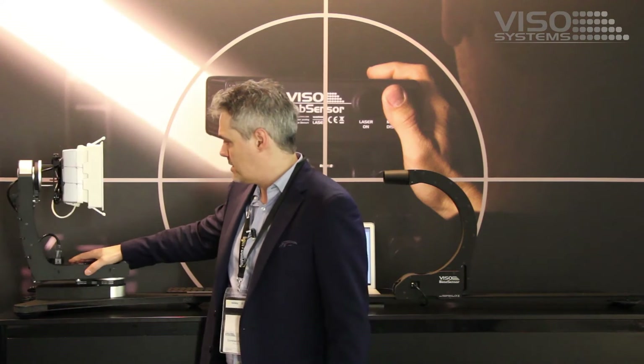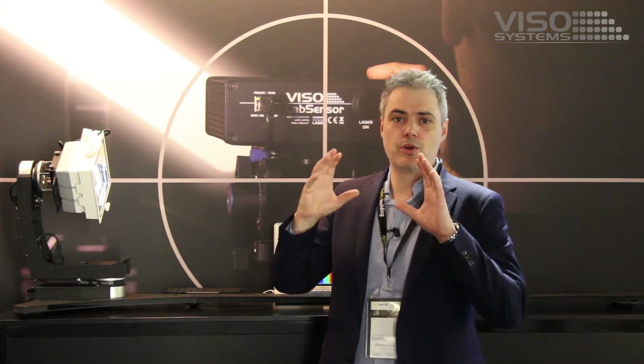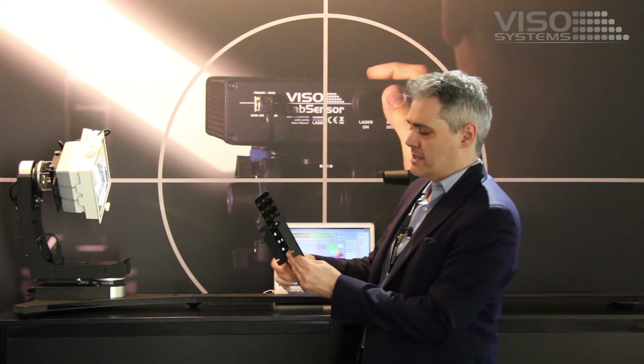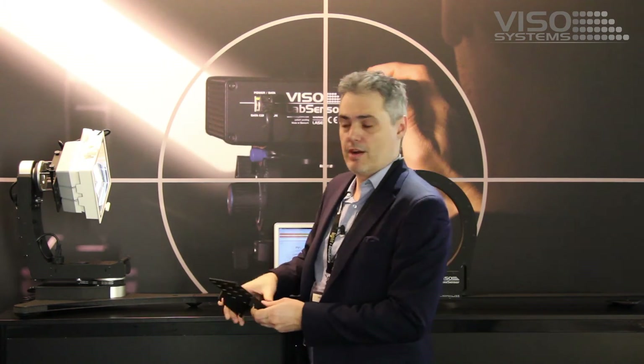The BaseBine is a 2-axis goniometer and you can mount anything from chips to light sources to panels and modules. The BaseBine makes it very easy with the new bracket system to mount any lamp very quickly and fast.